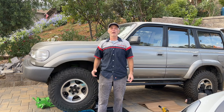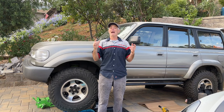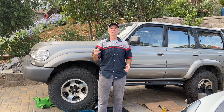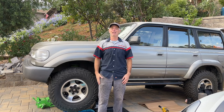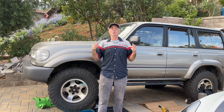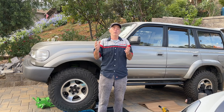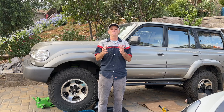Welcome to Toyota Time with Timmy the Tool Man and John. Today we have a special guest named Bill, and we are filming at Bill's house in beautiful Morgan Hill, California, about 30 minutes south of San Jose. What we're going to do today is show you how to rebuild the front brake calipers — walk you through all the steps and show you all the tools and parts you need to be successful.